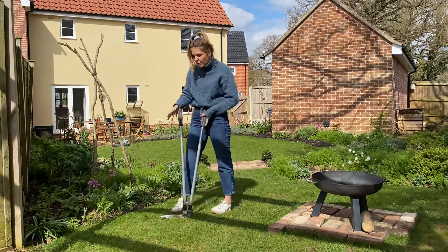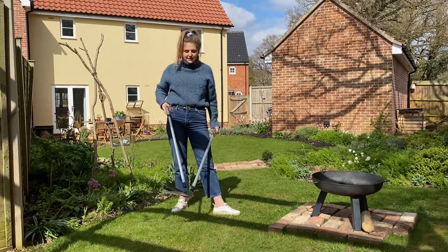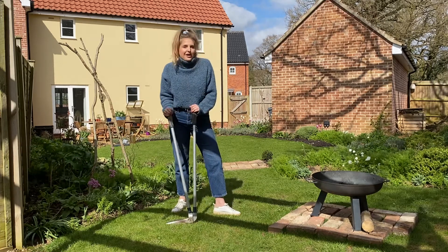If you haven't seen these before, you can get them from all garden centres. Lots of different brands do them. They're around £35 to £40, but they will last you a lifetime if you look after them really well.